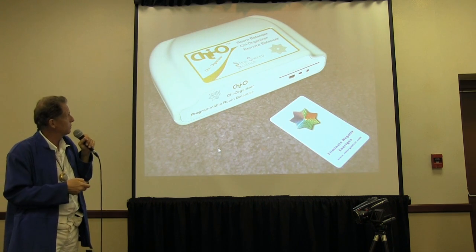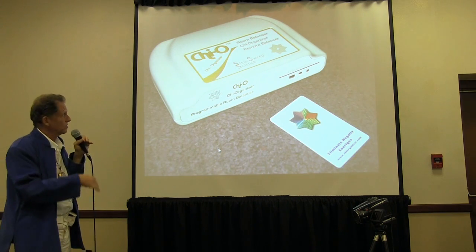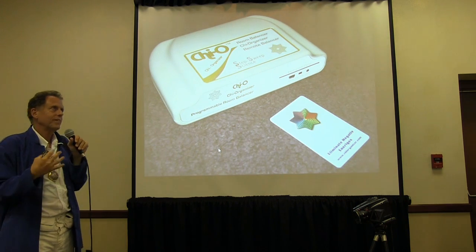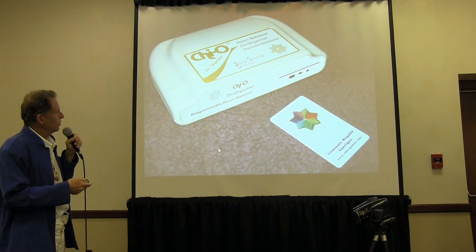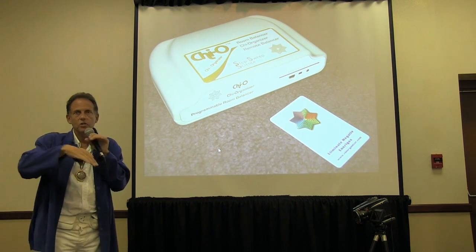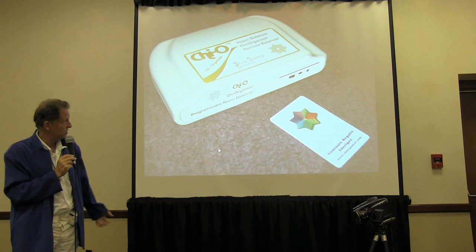This is another picture — this is just a room balancer. You can't send it to a person via remote; it just kind of changes the environment. I call it an environmental enhancer. So if you put in 'eliminate negative energies' and have this in your room, it clears the room of negative energies and entities.